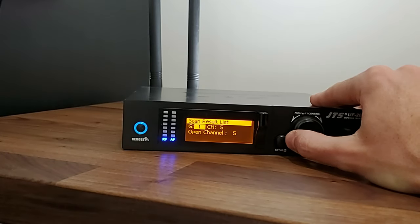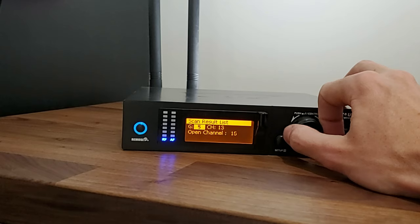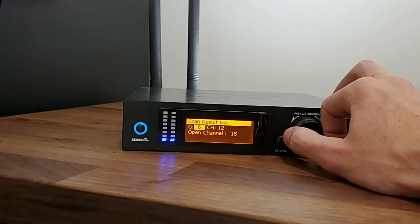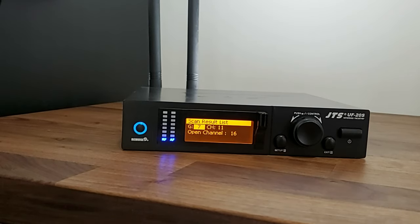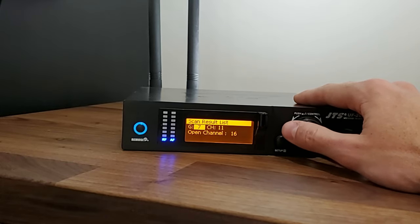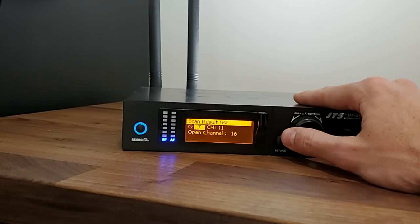Depending on where you are or which venue you're at or where you are in the city, you're always going to have different results — so that's why it's a good idea to always scan whenever you show up to any venue. For the most part, at rural venues I go to, group six or seven tend to have the most available channels, but you just never know, so never take a chance with a microphone dropping out — just go ahead and scan anyway.